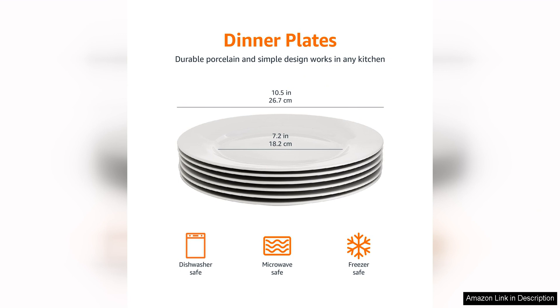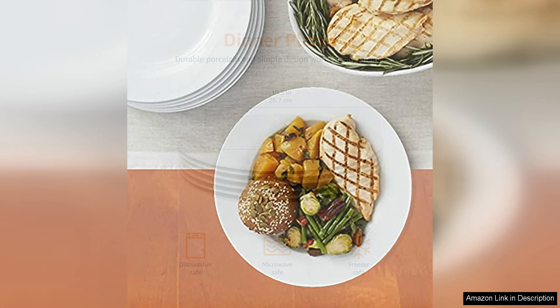In addition to their aesthetic appeal, these dinner plates are also highly functional. They are made of durable porcelain, which is both microwave and dishwasher safe, making them practical for everyday use. The plates are also lightweight yet sturdy, making them easy to handle and stack for storage.